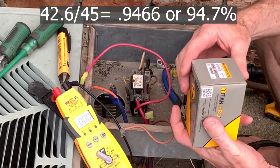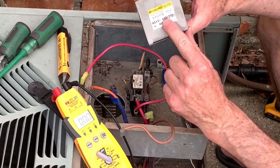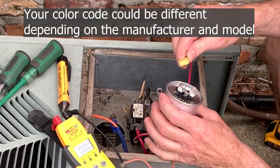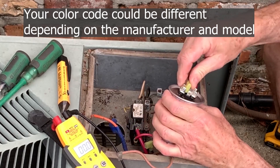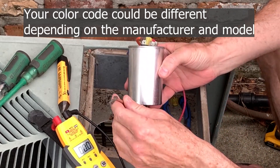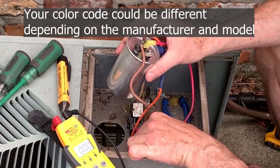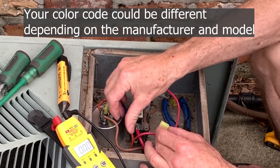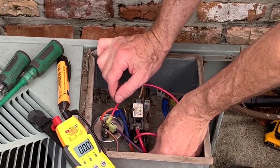I have a new Titan Pro capacitor — it's a 45/5 rated for up to 440 volts. You can use a higher voltage rating, and 440 is the best one to use. It's the same physical size, so it'll fit right in. The red wire goes back to common, the orange also goes to common, the brown goes to the fan terminal, and the purple goes down to the compressor terminal.